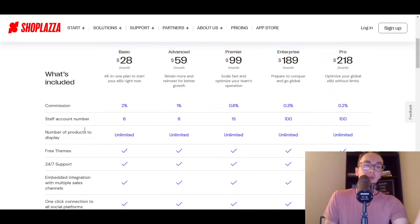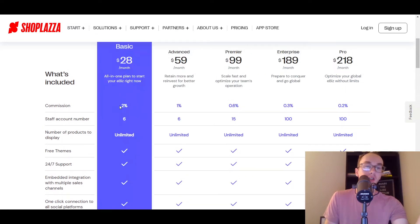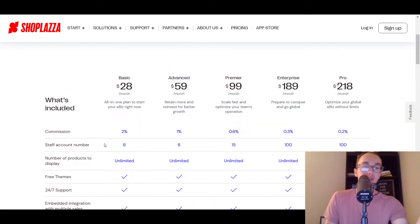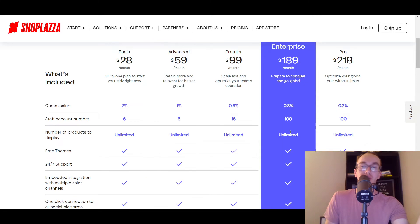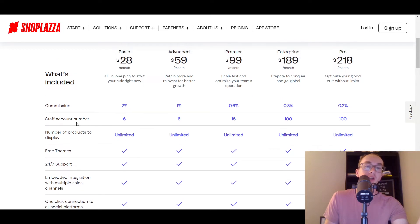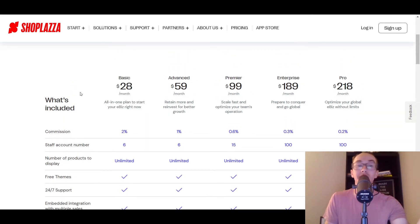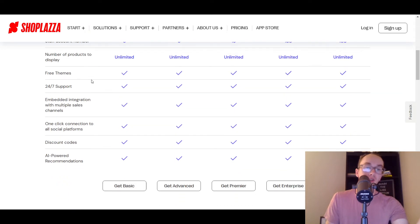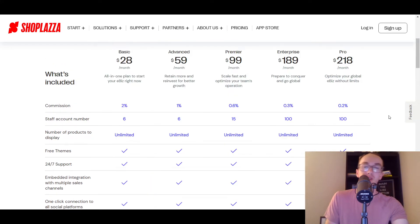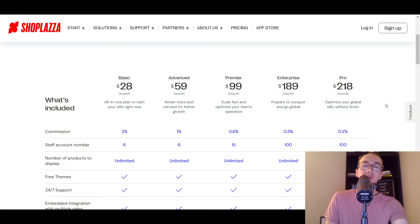They have various different pricing levels — unlimited products, various free themes, support, and migration. They also have a little bit of a commission as well. Staff account numbers: you can see how their pricing model is built with more staff at higher tiers, but even starting out you get a pretty good staff account number — six on the basic plan. It really just depends on what level your business is at. If you're just getting started, the basic plan is probably all you need, which is pretty affordable compared to other options available. ShopPlaza is pretty competitive — they have discount codes, and the biggest thing that scales up across the pricing plans is the staff account numbers.